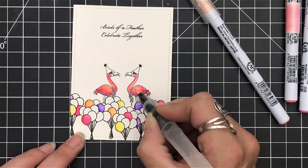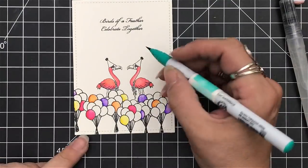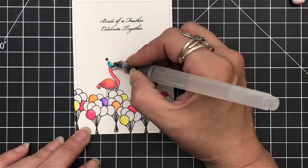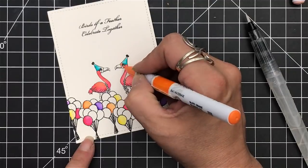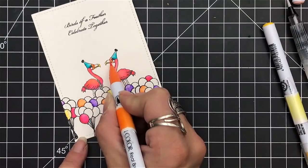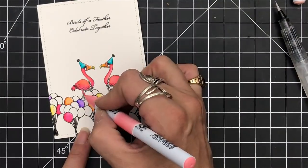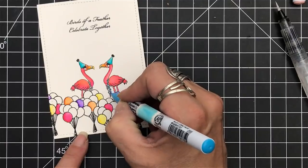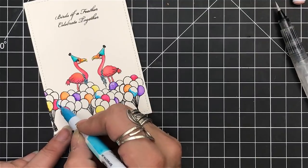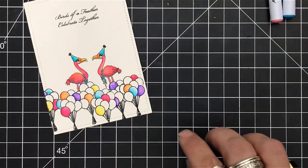I skipped some balloons because even with the barrier I don't like to work next to each other when they're wet. With my flamingos I used the color straight — I didn't use my watercolor brush because you can actually blend with these Zig markers, which is wonderful. I've got a pink peachy shade going on with the two colors I chose, some teal or aqua for their hats, and orange for their bills. Now I'm going back and filling in the balloons, making them nice and colorful.